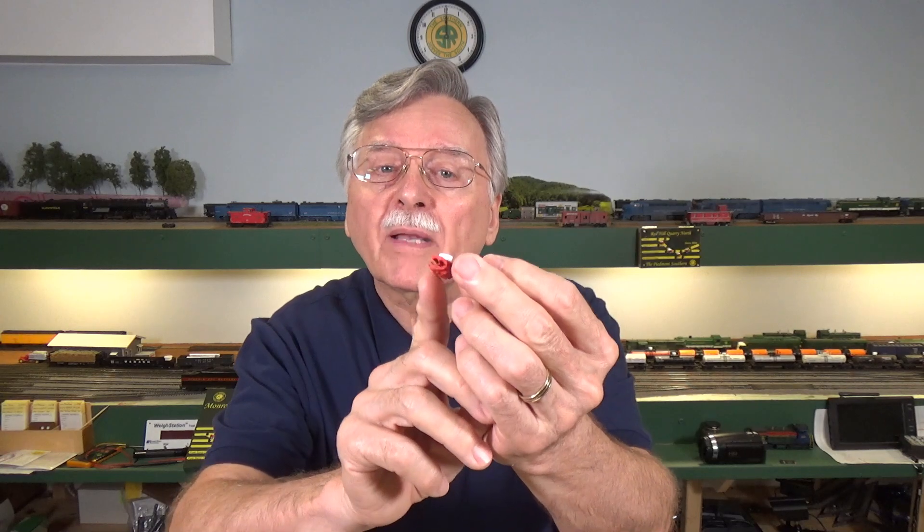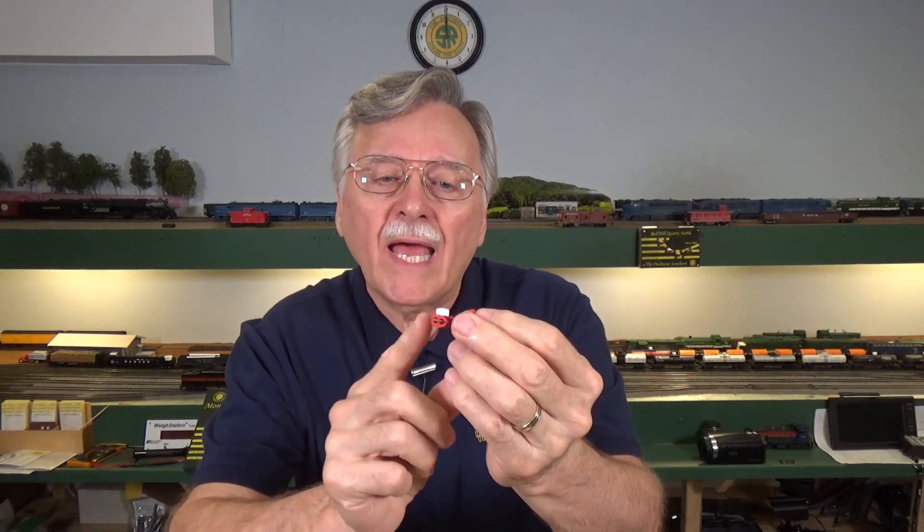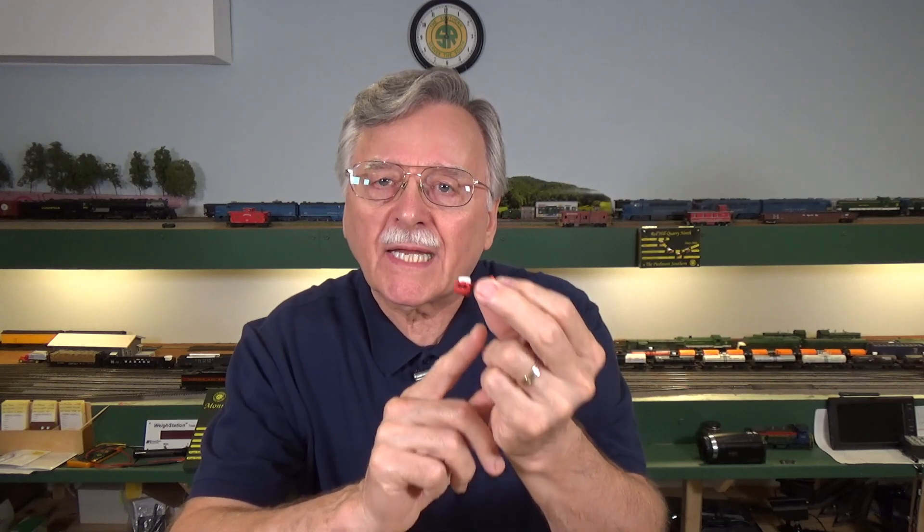I originally did a video on suitcase connectors back — I think it was video number 27 — and there were other videos that I did as well. So just what are suitcase connectors and how do they work? Basically, they're a little plastic device, originally designed by 3M, and they're also known as an IDC or insulation displacement connector.